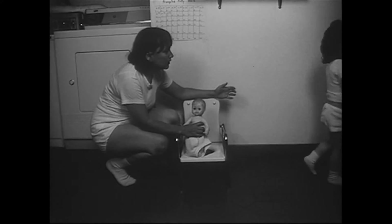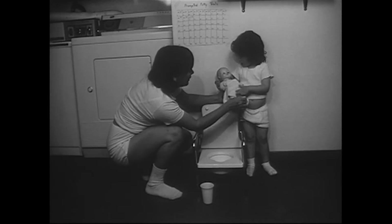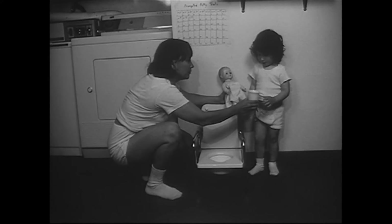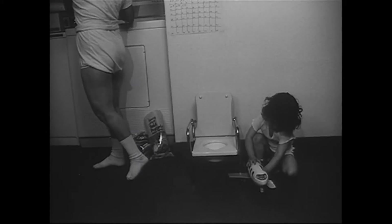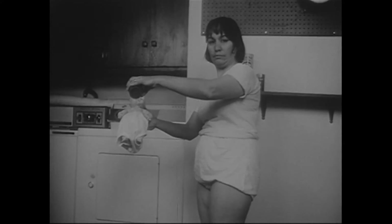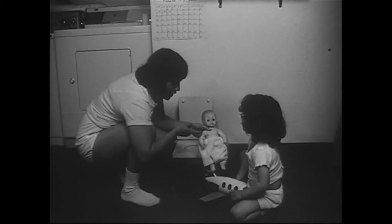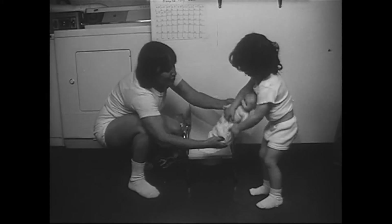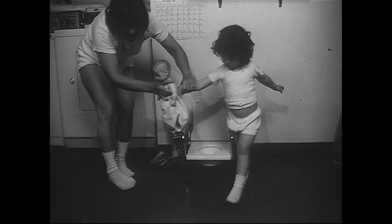Guide the child as he removes the pot from the potty chair and carries it to the household toilet. Have the child ask the Dolly if her pants are dry and have him feel the pants. Since the pants will be dry, the child will praise the doll and offer a drink. After two or three pants checks, distract the trainee while you spill water on the Dolly's training pants. On the next inspection, the trainee will discover the wet pants. Instruct the trainee to tell the Dolly that he is displeased, help him carry the Dolly rapidly to the potty, rapidly lower her pants, set the Dolly on the potty for a few seconds, rapidly raise her pants, and carry her back to where the accident occurred.